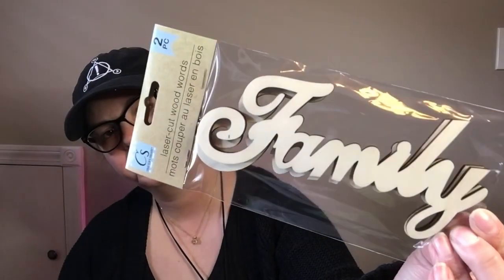I found these laser wood cut words that say "family." How pretty are those? You get two of them and they're pretty good thickness. I thought that was really cool.